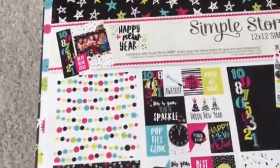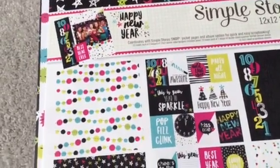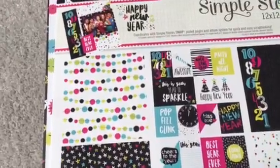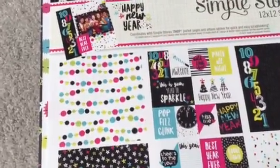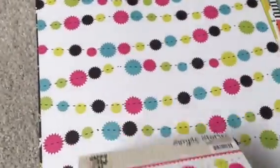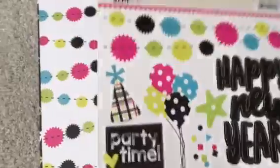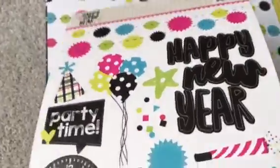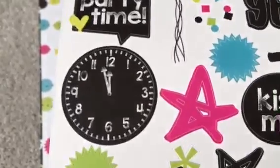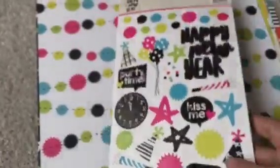This one is called Happy New Year. I love the colors — the hot pink, the turquoise, and the lime green. So this is the header and these are the stickers. The sticker sheet is 6x12. You get banners, a Happy New Year, stars, balloons, party hats, word bubbles, and clock stars.